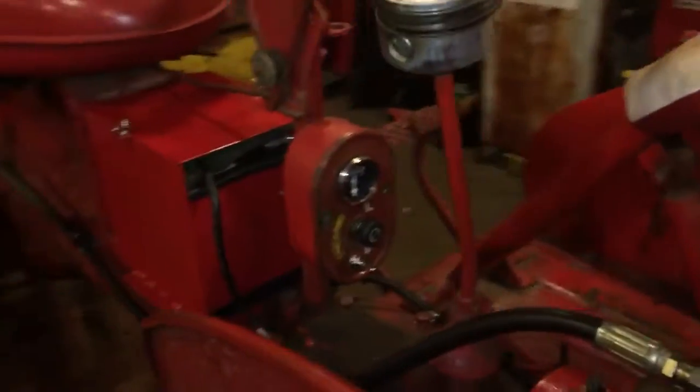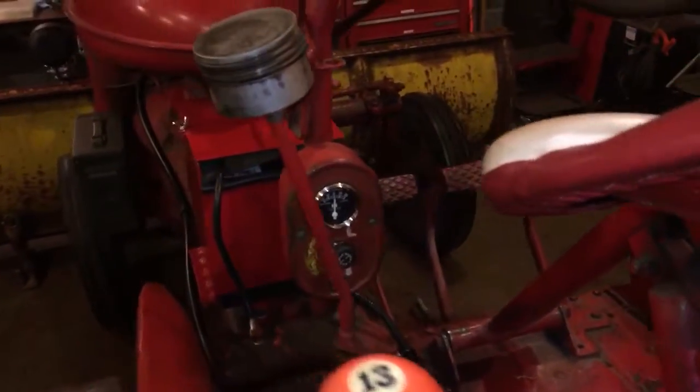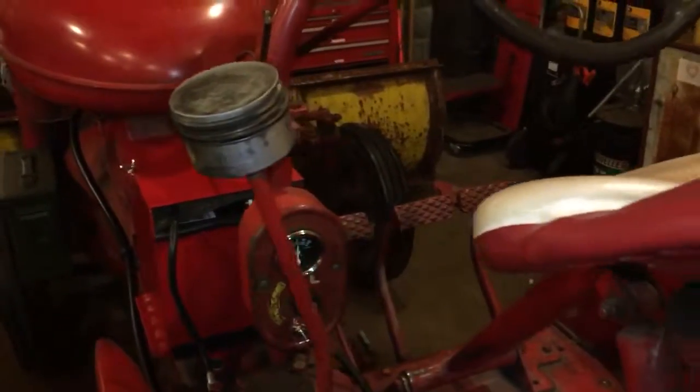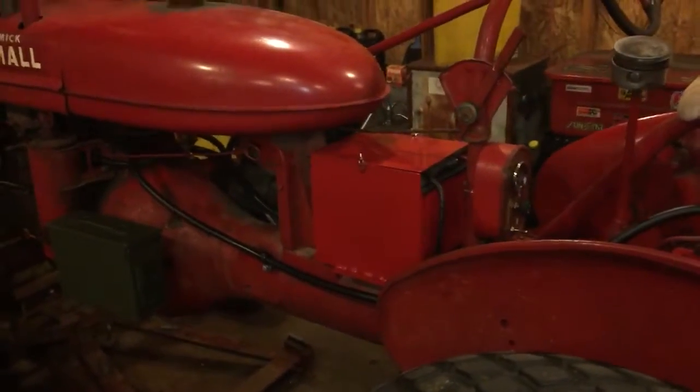So that's our setup, that's where we're at with it. I'll do one more video on the wiring after I get it running, just to demonstrate the lights, meter, and switch, and then we are done with the wiring. Thanks for watching.